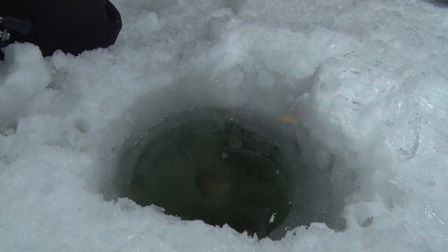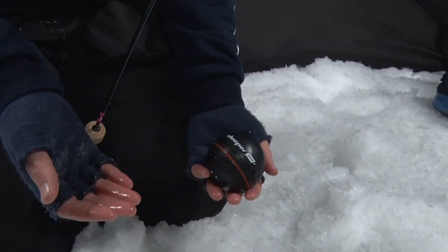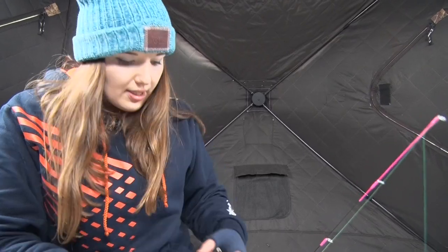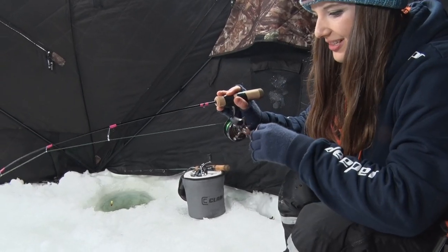And it fits in the palm of your hand, which is so nice too, because when I'm going out and trying to find different spots on the lake — drilling different holes — I can just simply take this out of my pocket, put it in the hole, and I get a live feed on my phone so I can see what the depth is, where the structure is, and marking fish gives me some incentive to just set up right away.